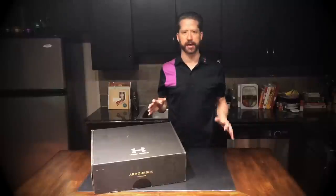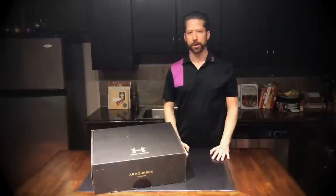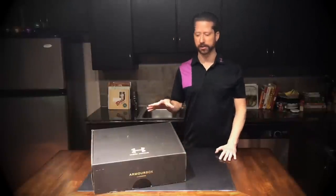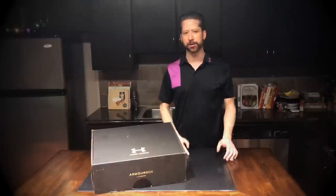How this works is that someone has picked these items for me, put them in the box, and shipped them to me. What I want to do is not keep everything in this box. I love Under Armour, so this is going to be quite difficult, but my debit card hasn't been charged.